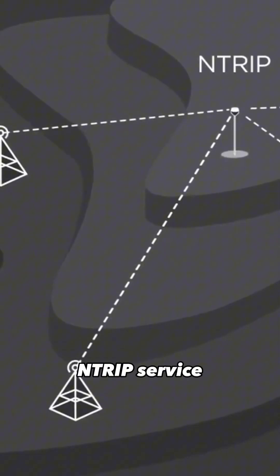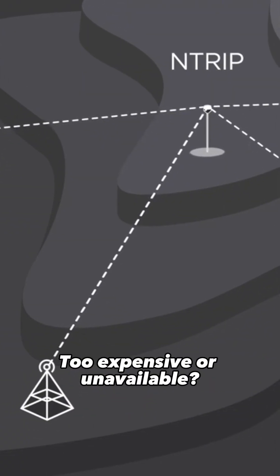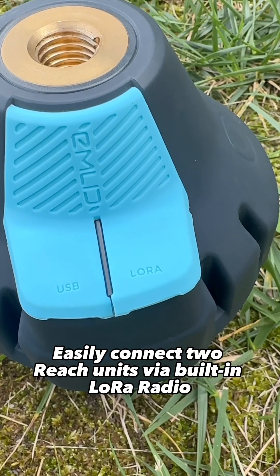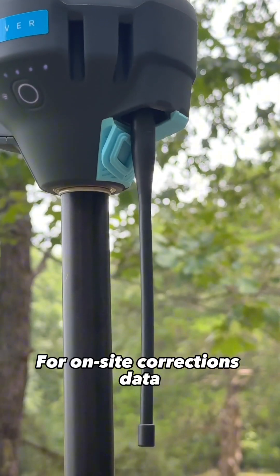Number three, NTRIP service too expensive or unavailable? No problem. Easily connect two Reach units via built-in LoRa radio for on-site corrections data.